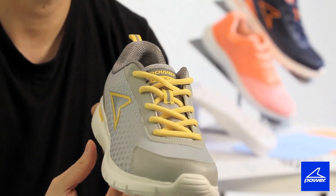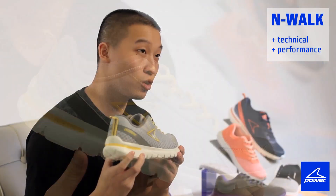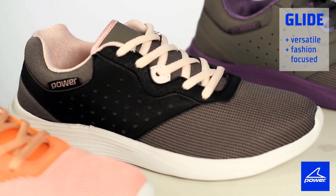So let's compare walking outsoles. As you can see from the side profile, the N-Walk is technical and more performance-oriented, whereas the Glide is a bit more versatile because it's fashion-focused.